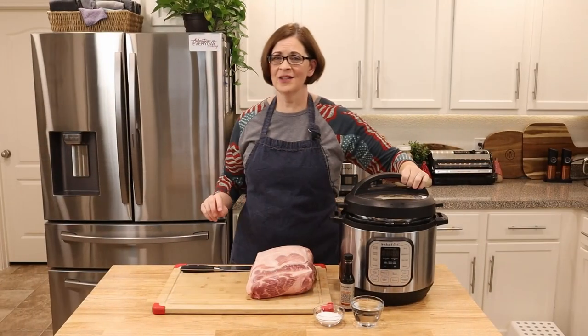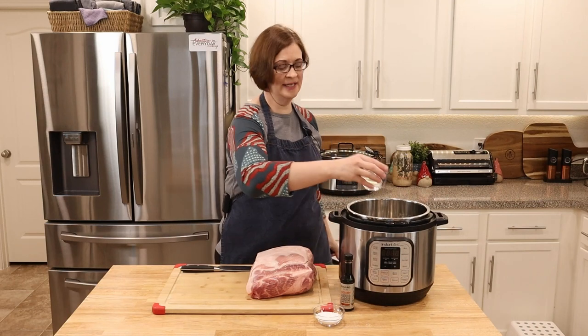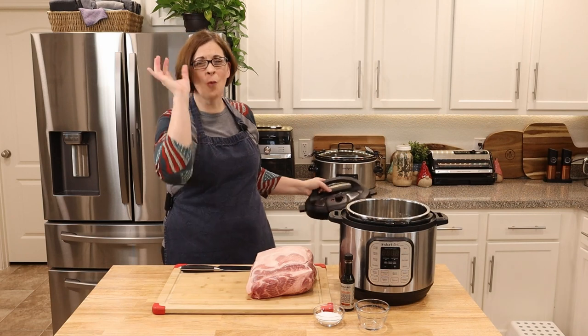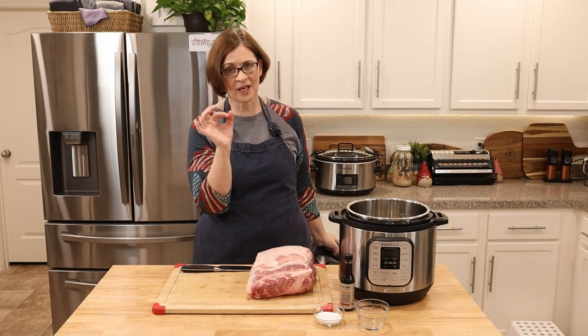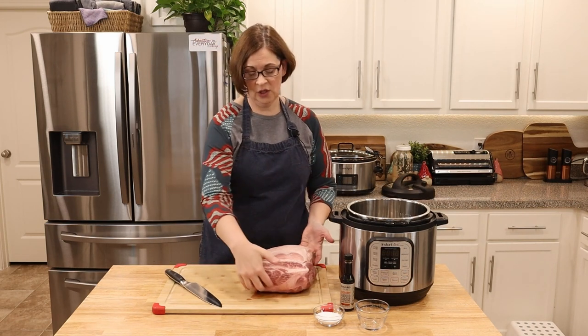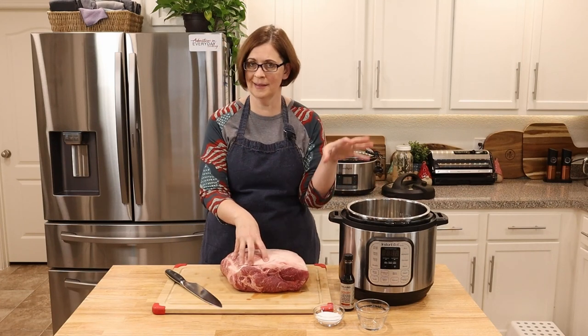The first thing you want to do is get a half cup of water down inside your Instant Pot, because the Instant Pot needs water in order to come to pressure. So unlike the crock pot recipe, the addition here is that half cup of water. Next, we're going to cut this humongous pork butt into some chunks to go inside the pot.